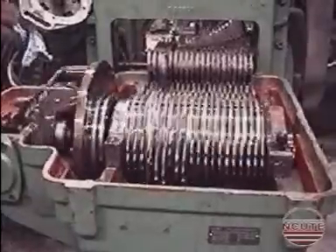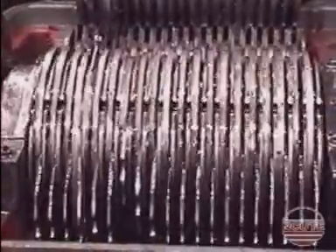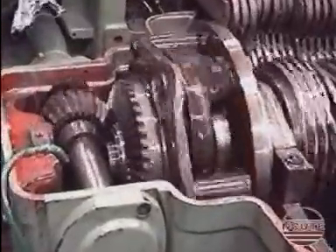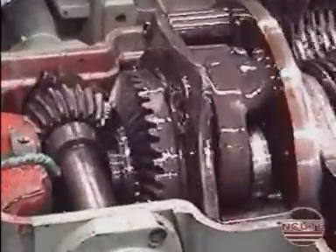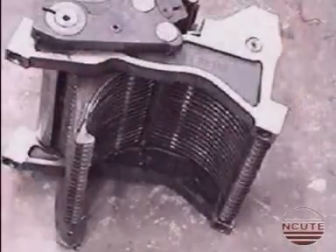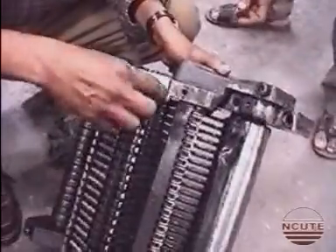This is a clear view of the rotation of the cam units. This is the driving system to the selection unit. See the dismantled selection unit placed on the ground.